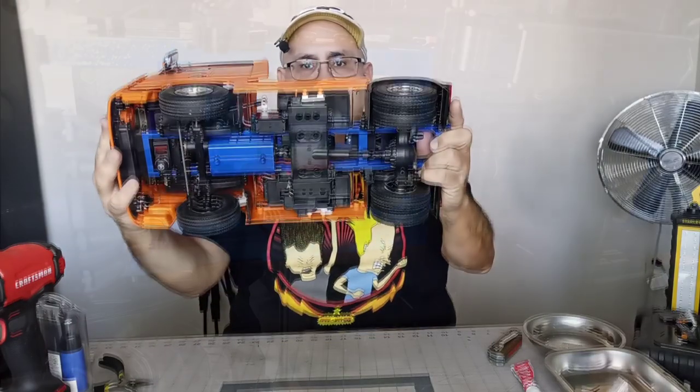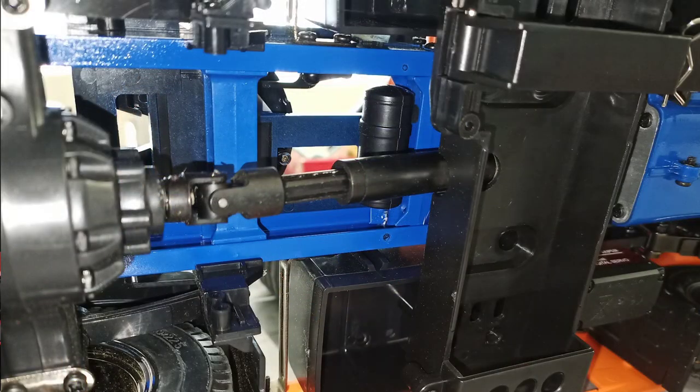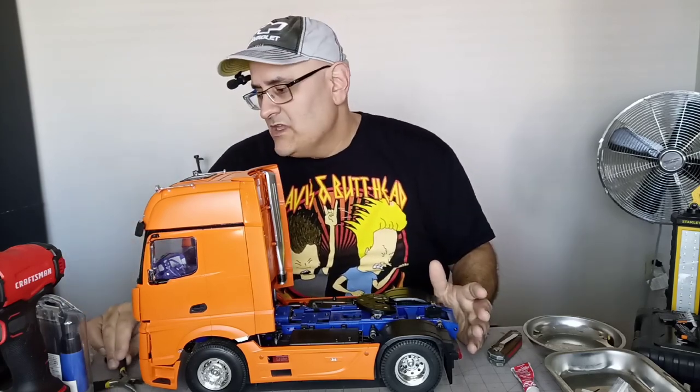I have a metal driveshaft. I had a spare one because, for my other semis, I ordered some driveshafts and they sent me the wrong ones. They said to send me the right ones because I couldn't use that length. I asked if they wanted them back and they said don't bother — they're in China, it costs too much to send back.